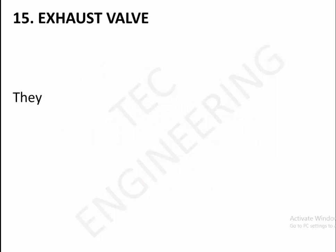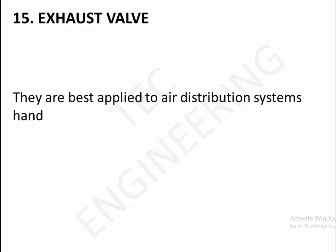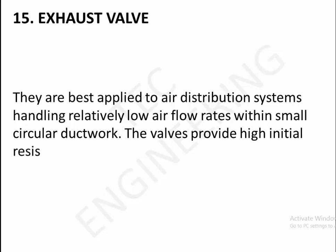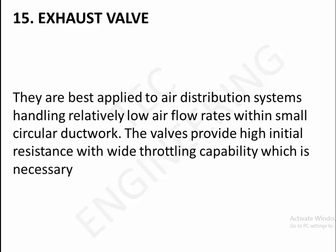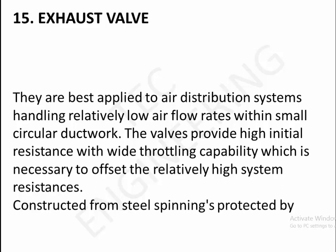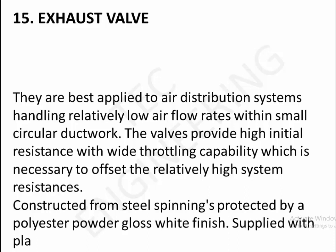15. Exhaust valve. Best applied to distribution systems handling relatively low airflow rates within small circular ductwork. The valves provide high initial resistance with wide throttling capability, which is necessary to offset the relatively high system resistances. Constructed from steel spinnings protected by polyester powder gloss white finish, supplied with plated steel mounting sub-frames.